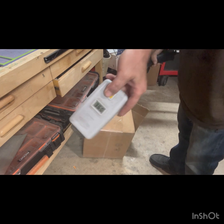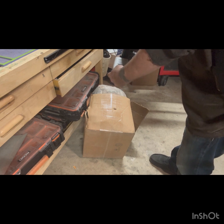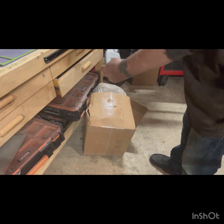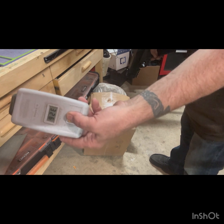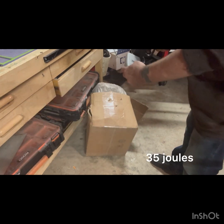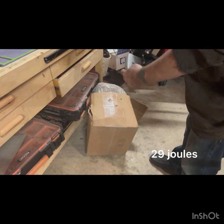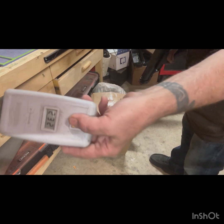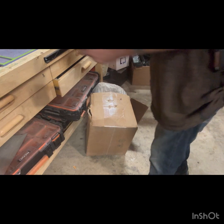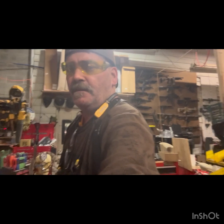360 — whoo, 360. Felt like it hit the floor. 342. 326 — feeding well. Probably shouldn't have said that. 308. 280. 232. 232 — is that all of them? Yeah, that was all of them. Six rounds, everything good.